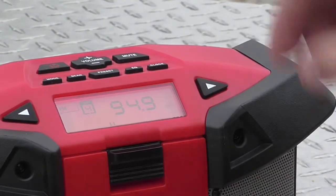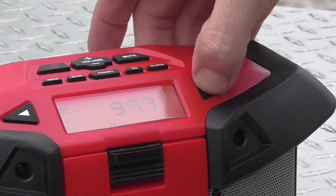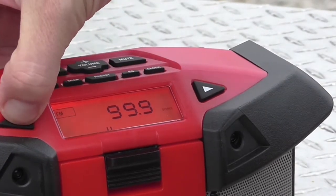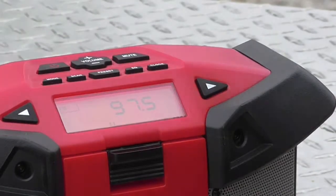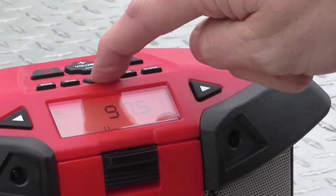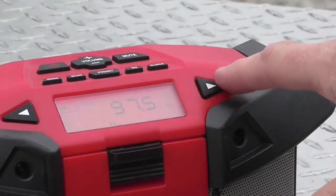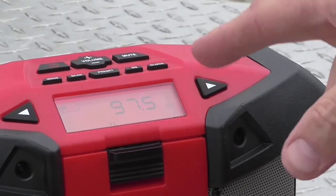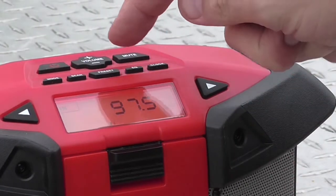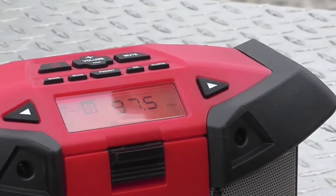And you just keep going through. I'll do one more just to get to 97.5 — that is my oldest son's favorite station, it's a pop radio. So it says 97.5, I'm going to press and hold the preset. It has preset number four blinking, which was the last one. I'll go over to number five, and it's blinking preset five, hit preset again. There, I'm done.